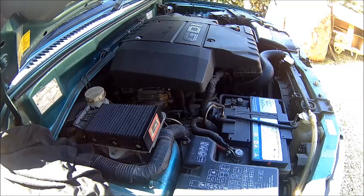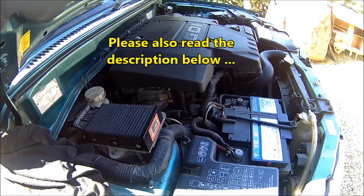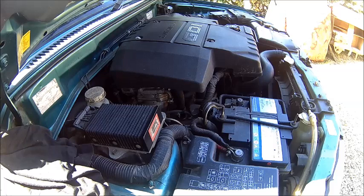Welcome back! Today we are working on the Mitzi. We need to take the intake manifold off and do a little bit of decoking. It's got 60-something thousand miles and it's a GDI engine — a 4G94 2-liter GDI — and they are suffering from completely coked-up intakes.